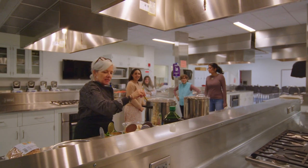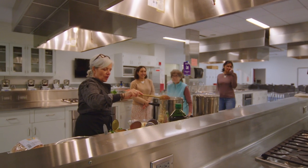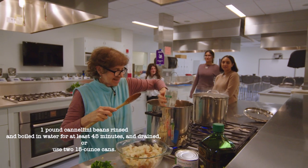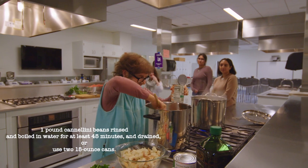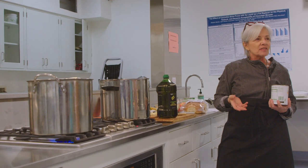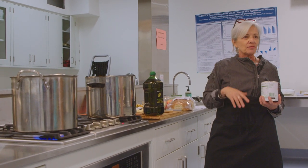We want to add in some beans — we're going to put in some cannellini beans that are already cooked. And if your tomatoes are getting a little soft and you're not ready to eat them quite yet, chop them up, throw them in a freezer bag, and put them in the freezer.